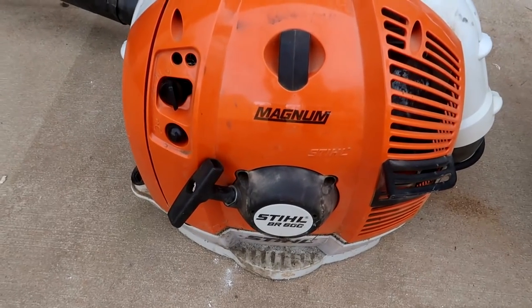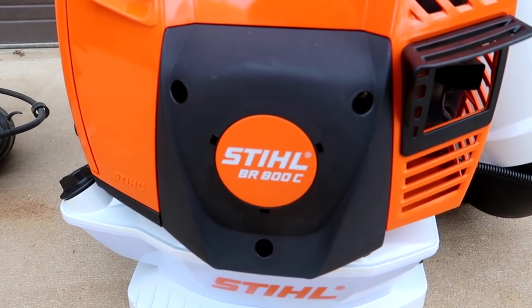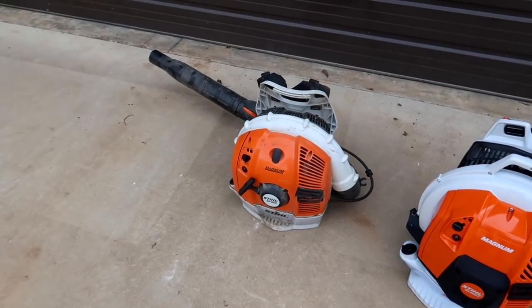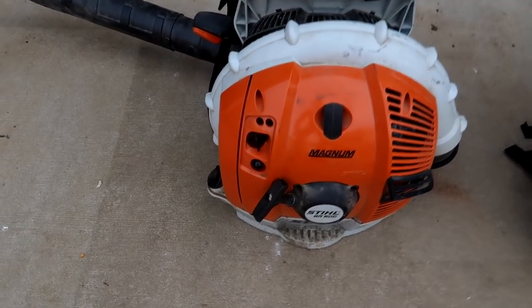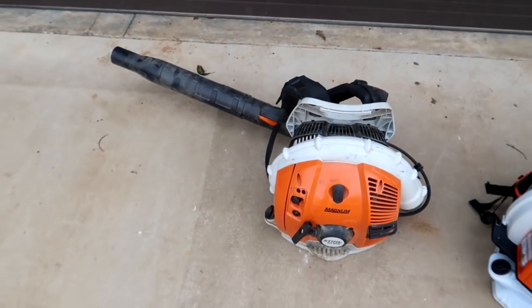Today we're gonna compare my old steel magnum versus a new steel magnum. This is the BR-800C and this is the BR-600. The old one was purchased about eight years ago. It still starts really easily, but you have to set it down, press it a bunch of times, put it on half choke, and crank it, then put it onto your back.